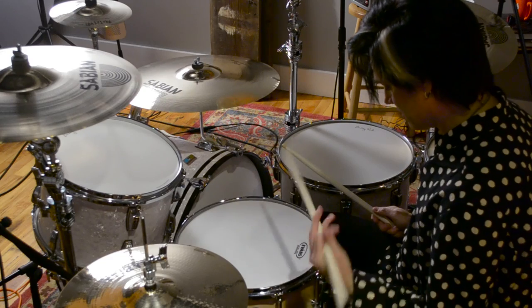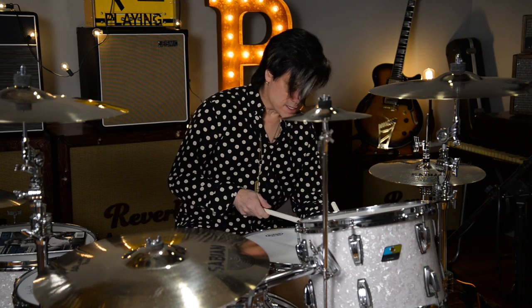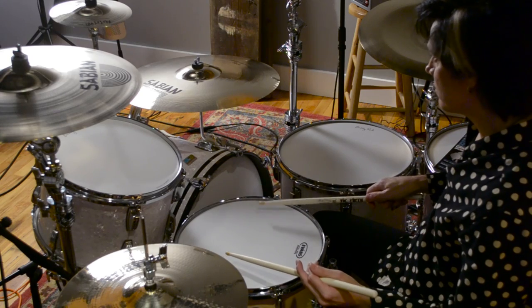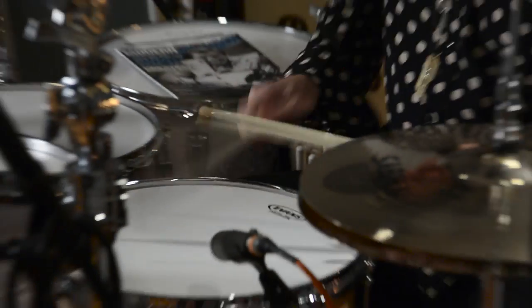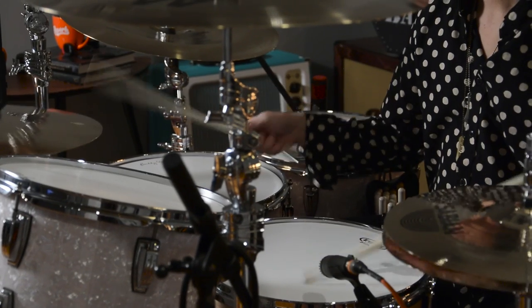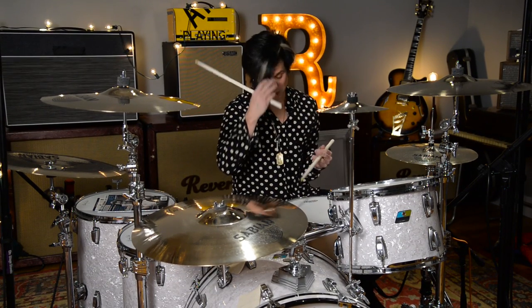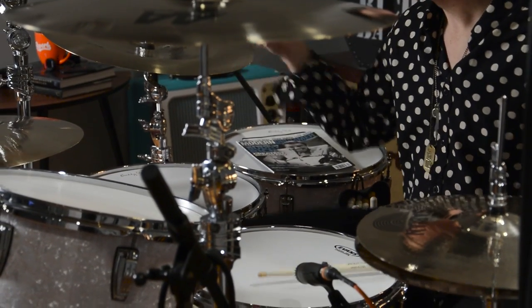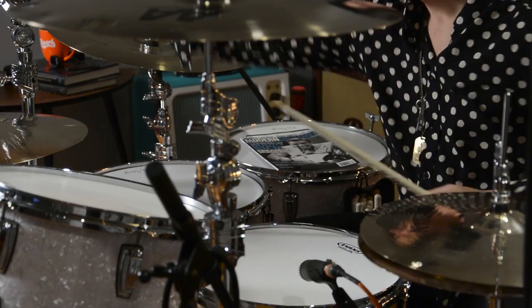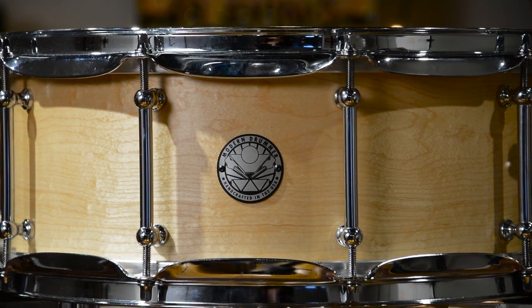Rim shots are just — also with the snares off. Sensitivity around the rim. And even for you rockers, if you wanted to take this drum up a little bit more. I don't really want to refer to this as the drum you would use in the jazz setting or the little small trio setting. This is a great all-around snare drum.